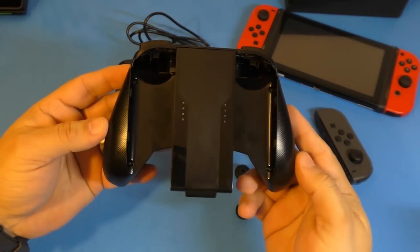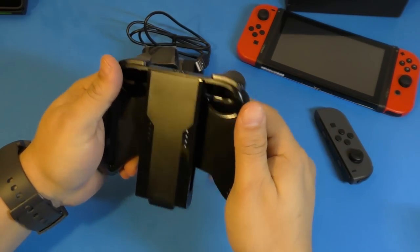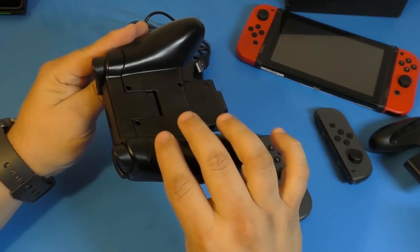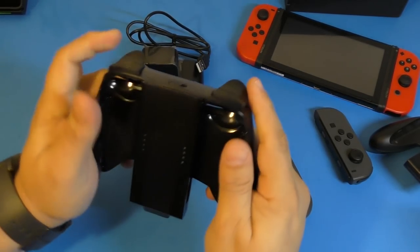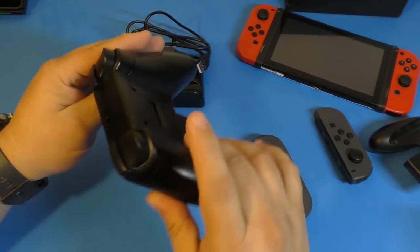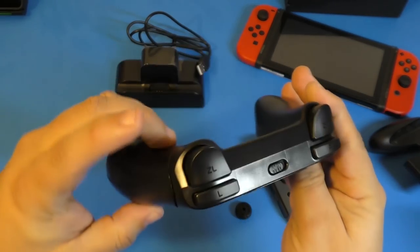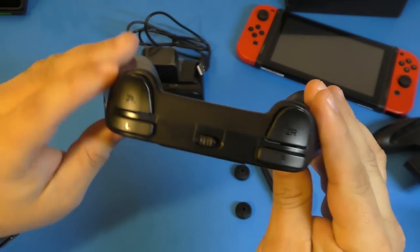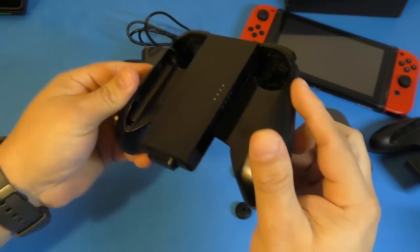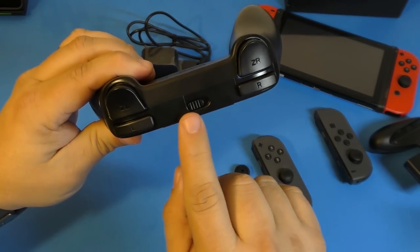And there it goes. This is how it actually looks. Keep in mind the grips here actually feel a lot better than the standard ones, because this actually feels like an Xbox One controller — the ergonomics are really good. As you can see, it has triggers and shoulder buttons right there, and each button is labeled: ZR, ZL, L, R.